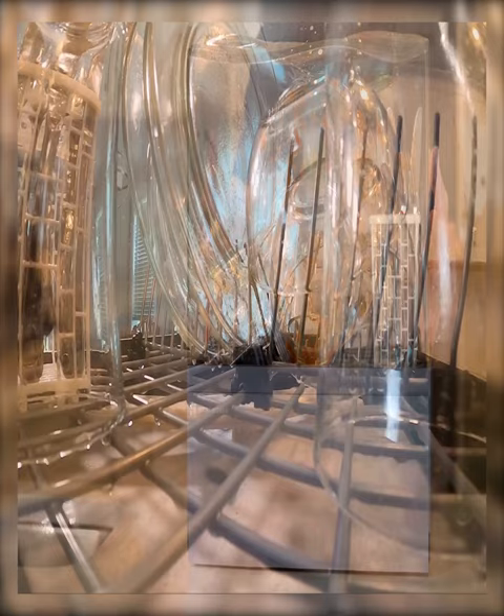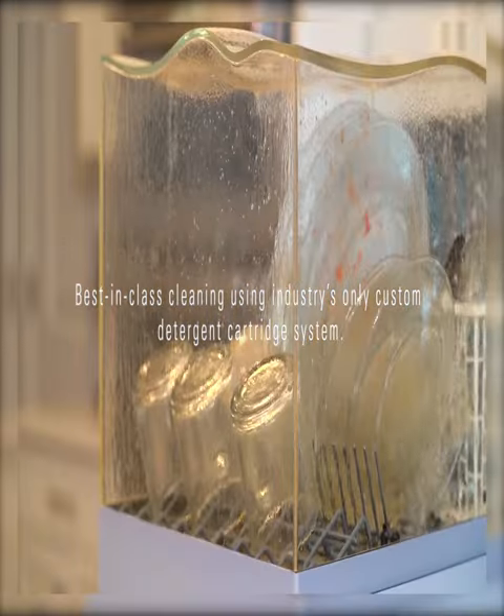The dishwasher plugs into an AC outlet and uses minimal energy. Best of all, when it's not cleaning your dishes, it doubles as a produce cleaner for your fruits.